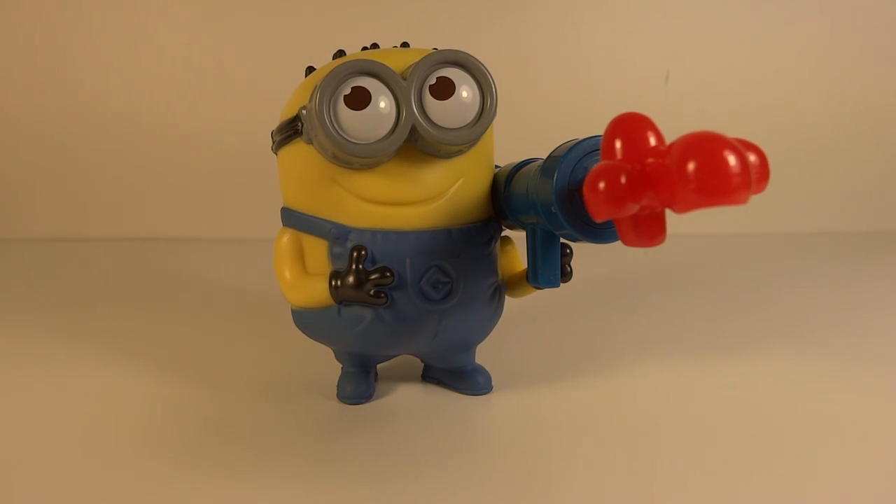Miss Transports 96 here with another video review. This time we have the Spickle Me 2 Minion from McDonald's. This is the number two toy, Phil, with a jelly whistle.